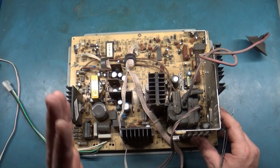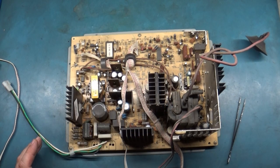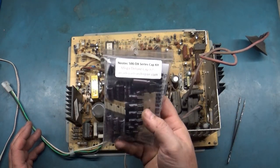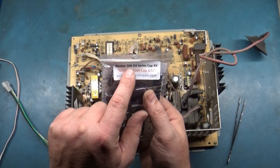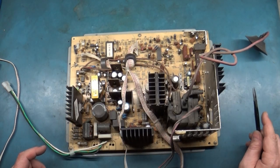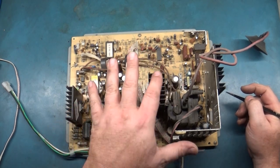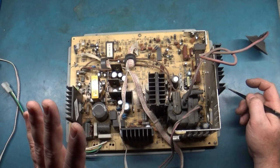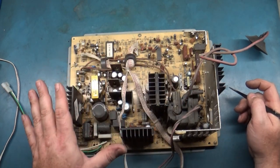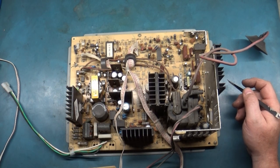Whereas this one has maybe less than half that — 50 or so. I got a cap kit for it right here from Arcade Parts and Repair, Neotech 500DX. When it comes to the cap kit, this is much better. I think this is a much more reliable chassis, easier to use and easier to figure out — much less of a headache to fix compared to the 9200/9400. Those are just big piles of junk. They work great when they work, but when they die they're really tough to troubleshoot.